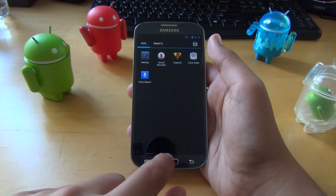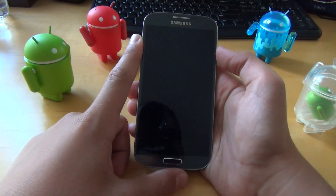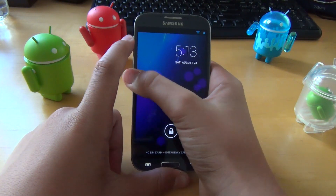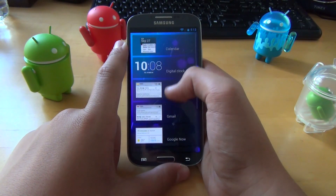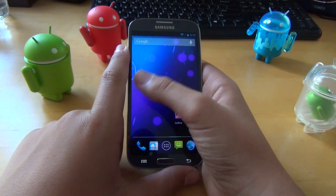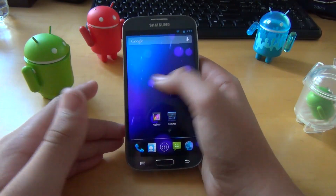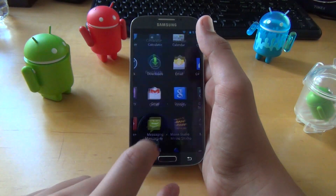Another thing the developer did is increase the lock screen widgets from five to nine. So if you're someone who adds a lot of widgets to your lock screen, you'll be able to add all of them now. I personally don't use that feature much, but for someone who really likes lock screen widgets, this would be a great addition.